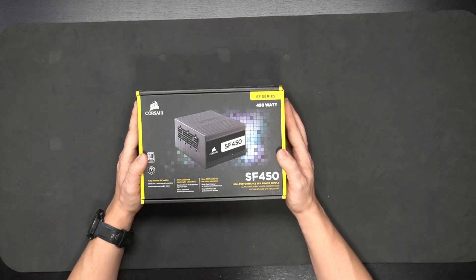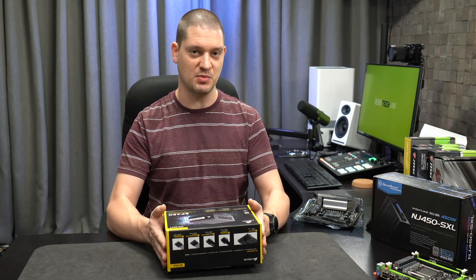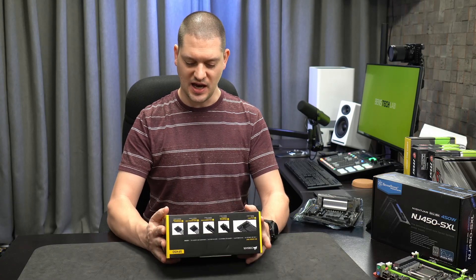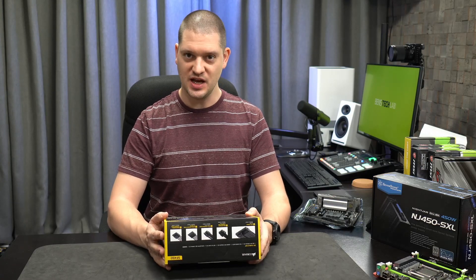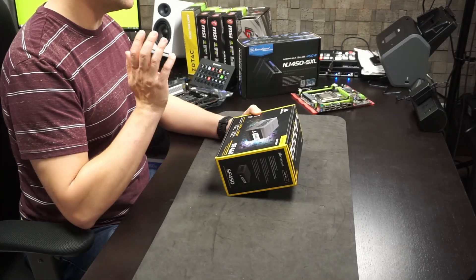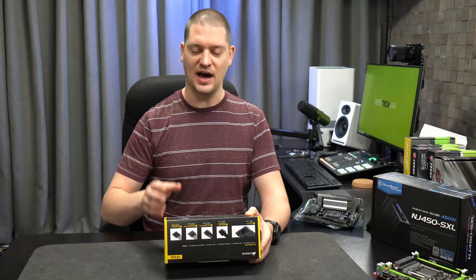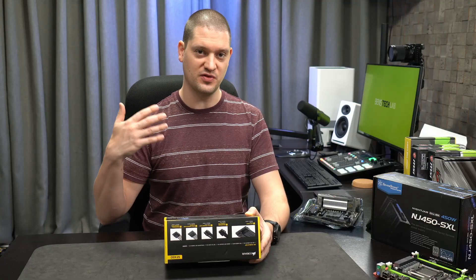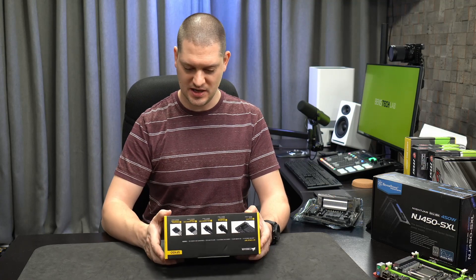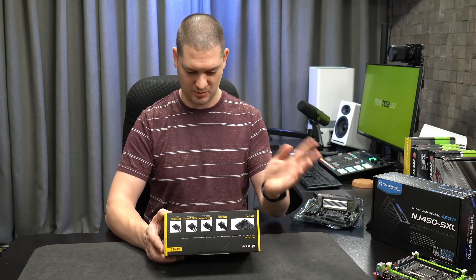The Corsair SF450 comes pretty highly rated by the small form factor building community. This is the platinum version, which has a silent mode when not under full load. When your computer is sitting idle the fan should be completely off, totally quiet. The fan will kick in when you've got a full workload going, but at that point you probably won't notice it if you're gaming, listening to music, or doing whatever else.